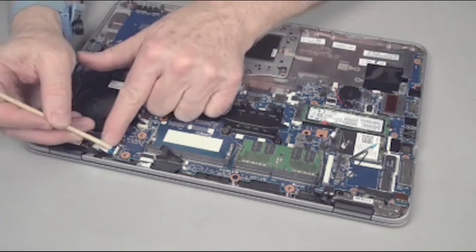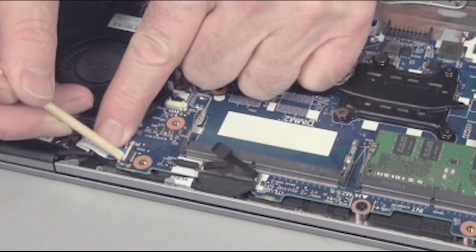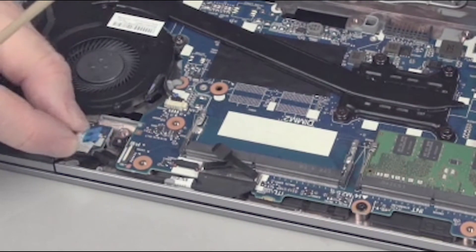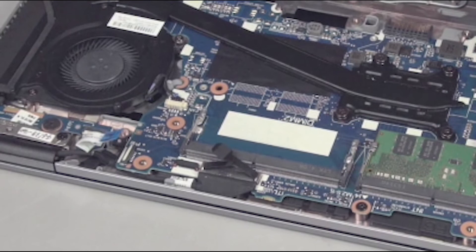Gently lift up on the locking bar on the power button board ZIF connector on the system board and remove the power button board ribbon cable. Important! Use care to prevent damaging the ZIF connector and ribbon cable.